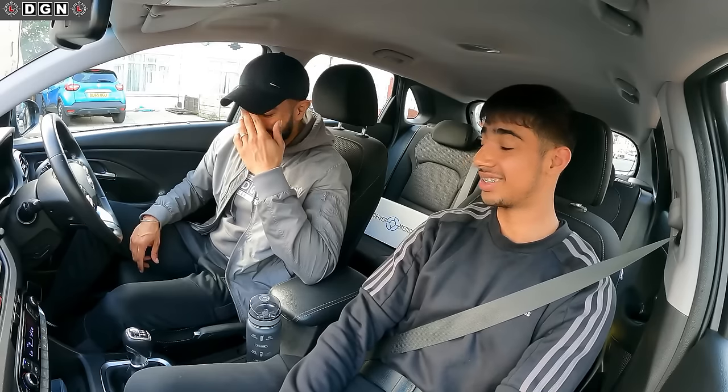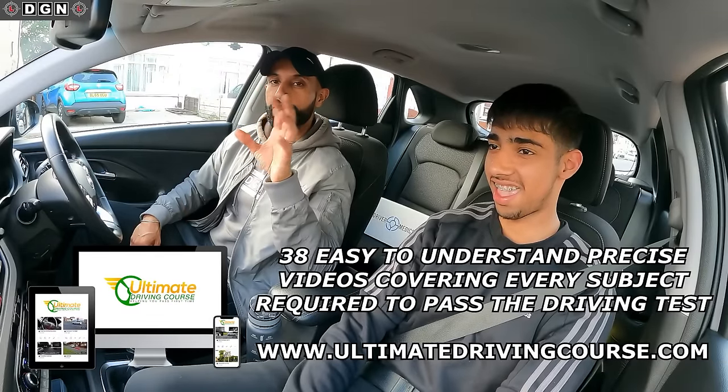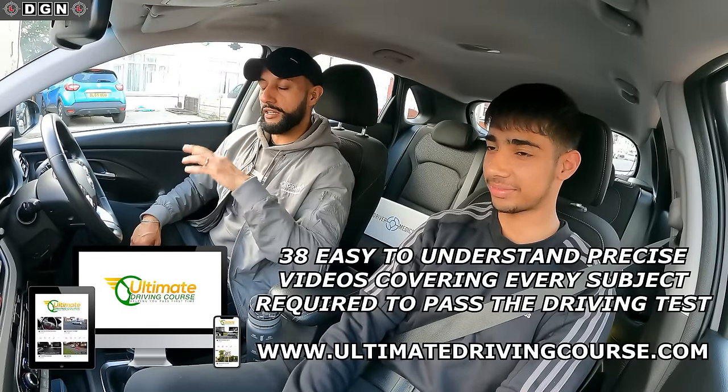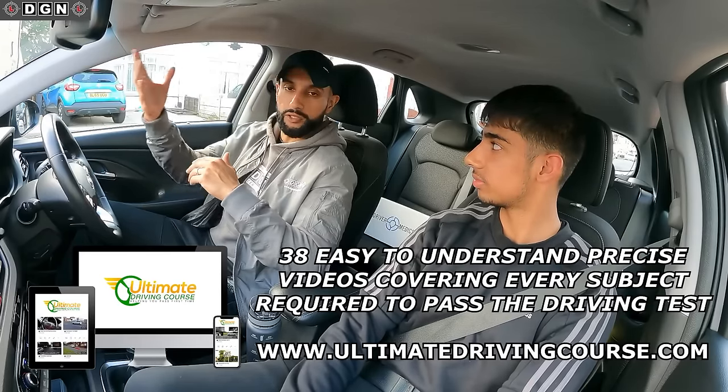So Raj, how are you feeling? I feel a bit nervous because it's going to be my first time, but after going through all my driving course this morning and a few other times I feel a lot more confident - it's helped a lot. He's mentioned the Ultimate Driving Course - he said it made him feel a bit more comfortable with what he's going to do today.